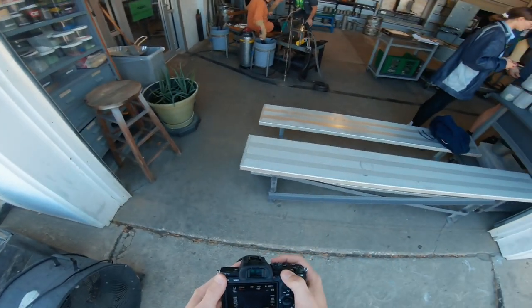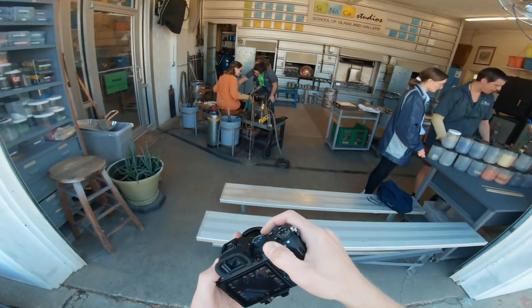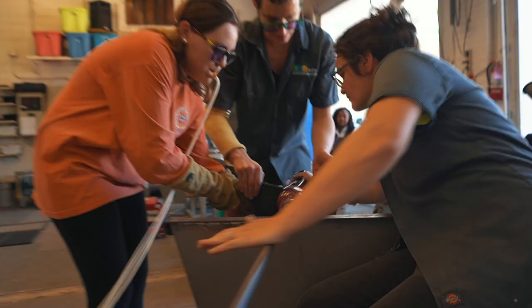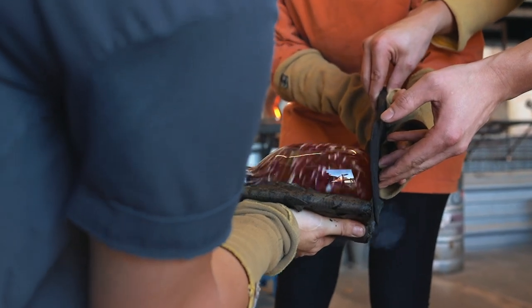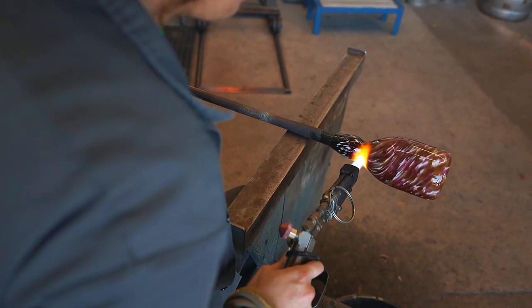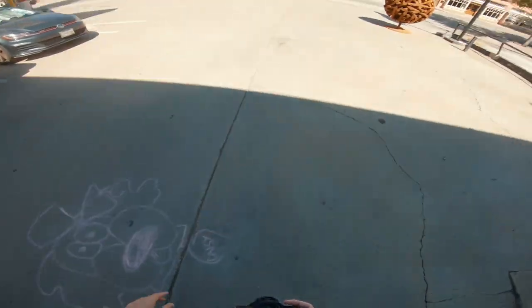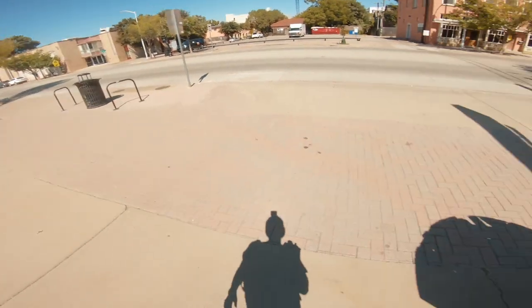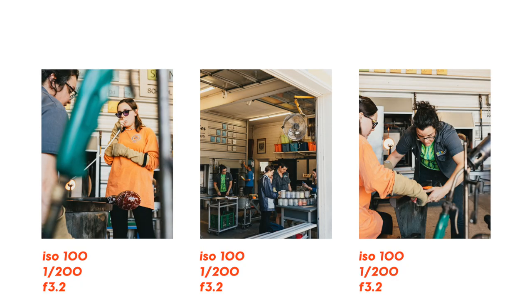I got my camera all set and ready to shoot. Before showing the photos, I shot a little video segment with one of the instructors. Glass blowing is definitely one of the most beautiful and unique art forms I've ever seen happen in person. I love the couple of minutes I got to hang out with that class and the instructors — and here are my three favorite photos from my time with them.